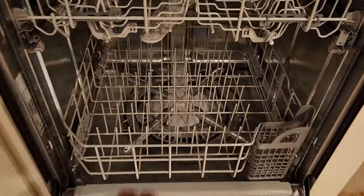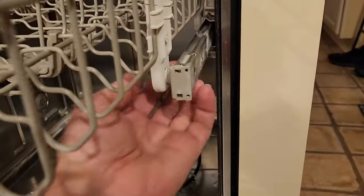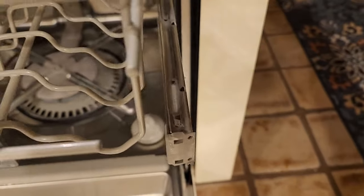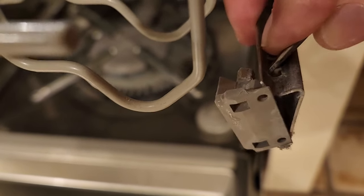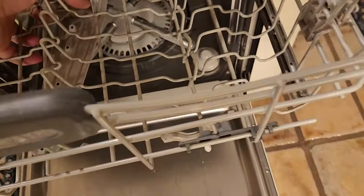First step is to remove the racks. For the top rack, pull it out the whole way until you can see the slide bar. This plastic end cap has to come off and then the drawer will slide right out. Just take a small screwdriver and push that tab, and that comes off. Take both of those off and then the drawer will come straight out.